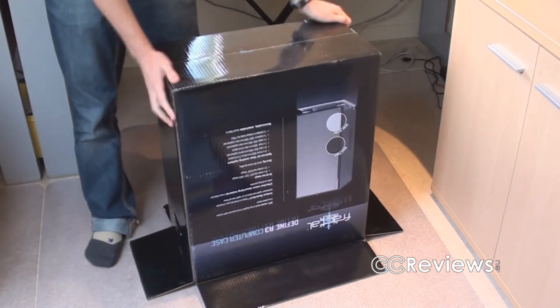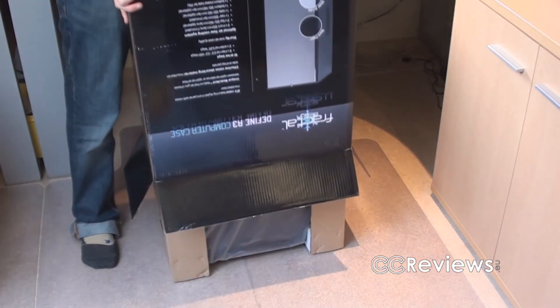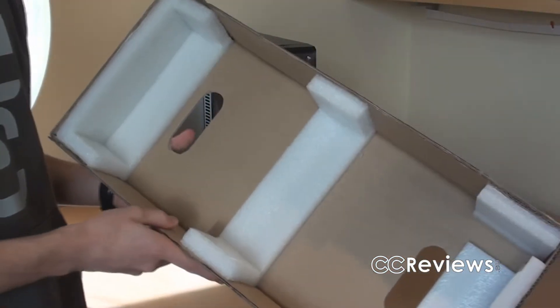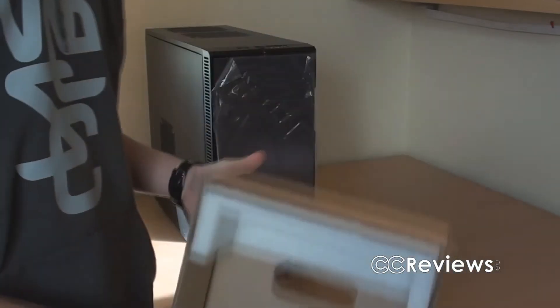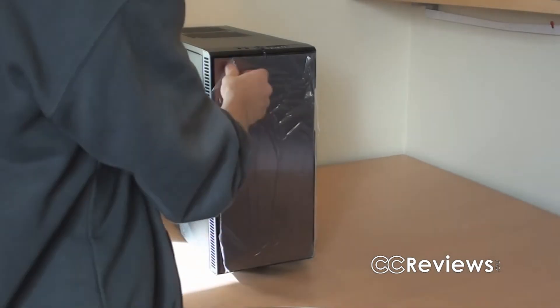Alright, hopefully this will come out. As you can see this isn't your typical case packaging, but it has done its job well, because the case arrived in one piece, as you can see. Now there's a protective film on the case, let's take that off.